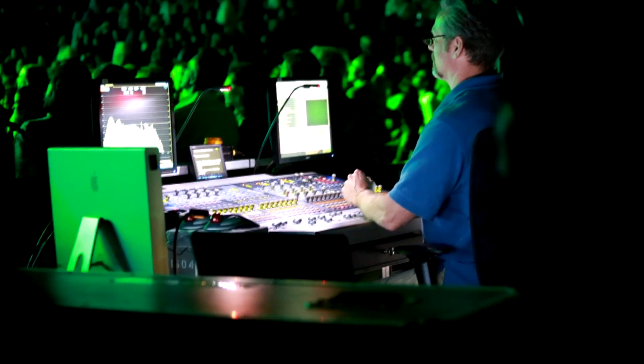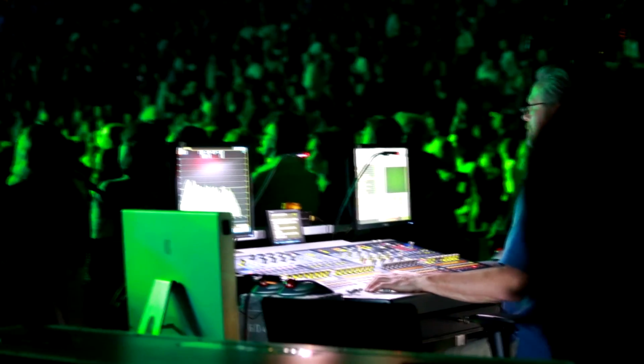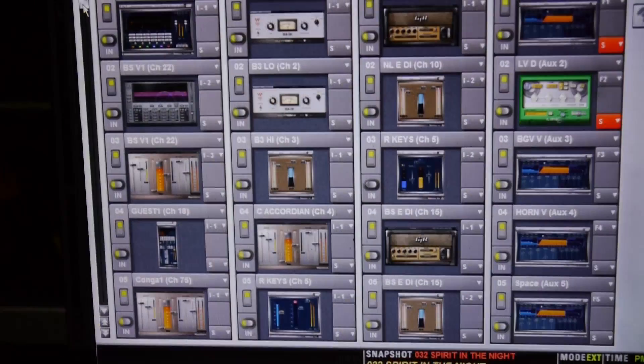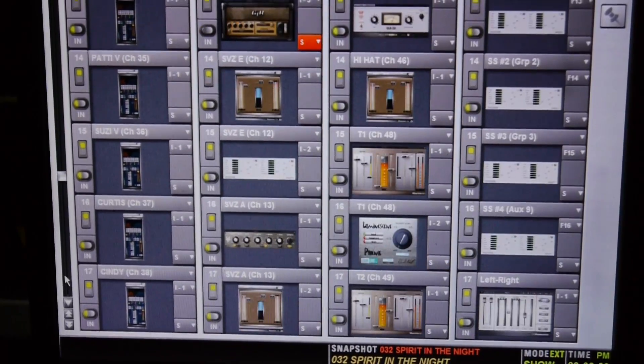Hi, I'm John Cooper, and I have the privilege of mixing Bruce Springsteen's Wrecking Ball Tour. This show is full — I've got the entire plug-in rack, all 100 slots loaded, and I'd say about 90 of those slots are with Waves devices.